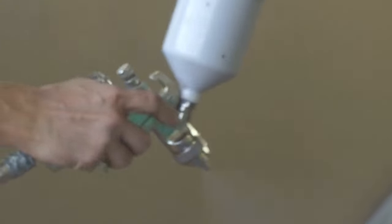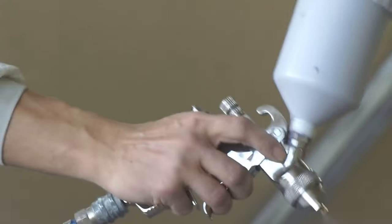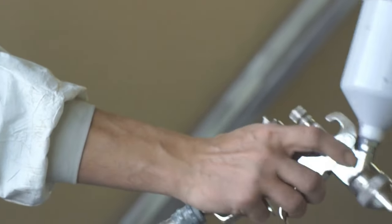For my clients' doors and drawers, I usually use a sprayer system, but you can easily use a roller. A roller works great. A well-chosen roller and the right paint can yield a really smooth finish.